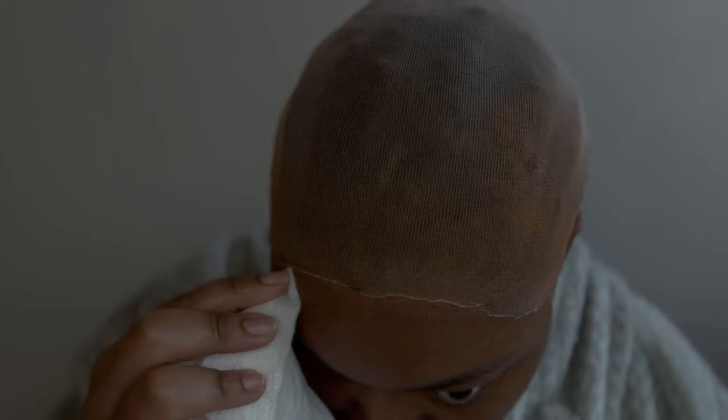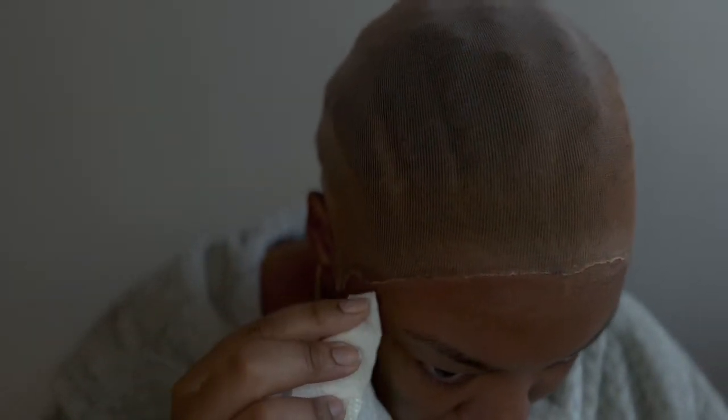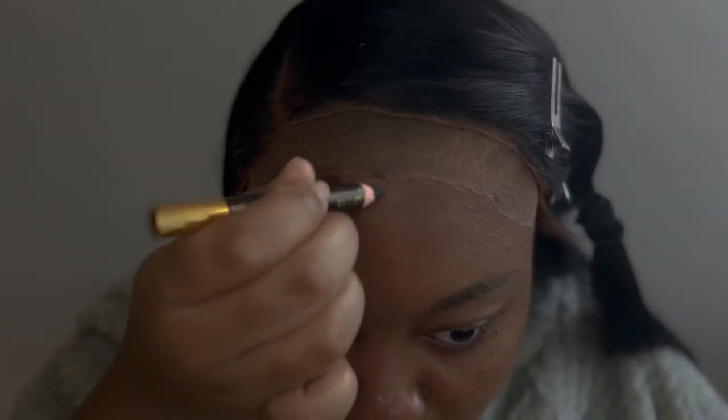Now I need to clean up the hairline with some alcohol because powdered foundation can get a little messy, and you don't want to mess up the lace on the wig. I just wanted to come in and show y'all what I use to tint my lace — I use a medium brown tinting lace spray and it works well. You get it from your beauty supply store. I don't know what it is, but this lace just blends in so well with my skin.